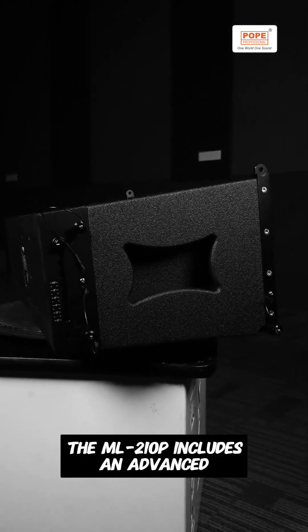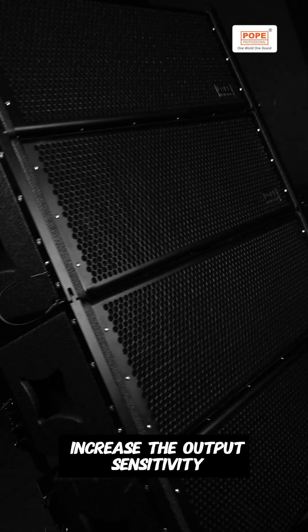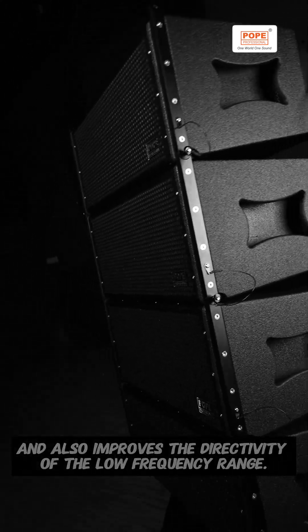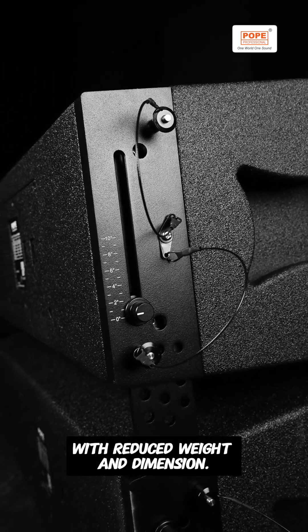The ML210P includes an advanced built-in passive crossover network with four-pin speakON. The Waveguide Physical Driver (WPD) increases output sensitivity and also improves the directivity of the low-frequency range. The high-end low-frequency neodymium magnet drivers integrate higher efficiency and power handling with reduced weight and dimensions.